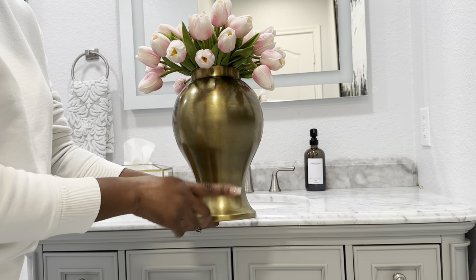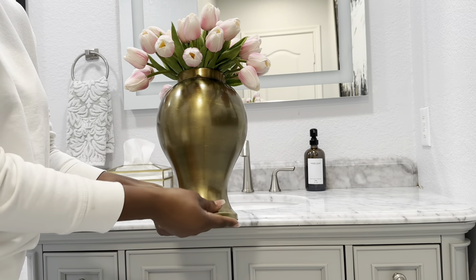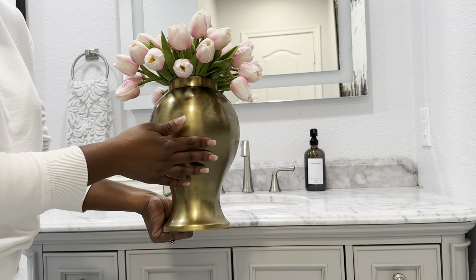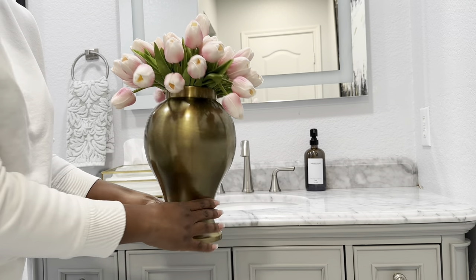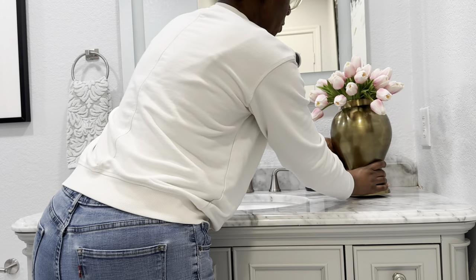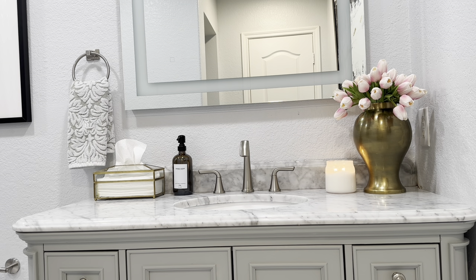I always like to add in a floral arrangement of some sort to my space because it brightens up the area, especially for the season. Since we're in spring, I'm using pretty tulips that I got from Amazon. I've had this ginger jar from HomeGoods for years — it looks like a brass ginger jar and I have a large one and a smaller one; I'm adding the smaller one to the bathroom. Next I always like to add in a scented candle — this one is from Target.